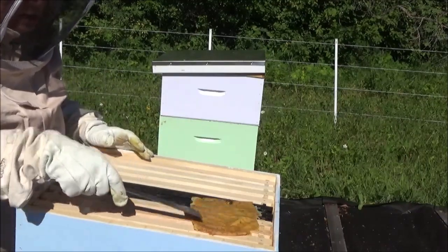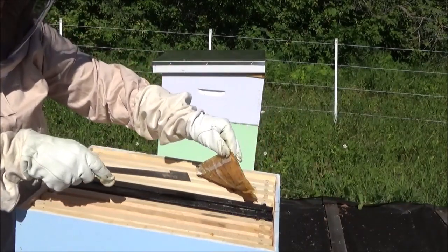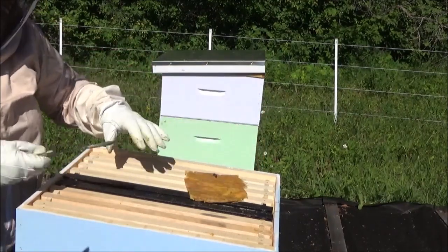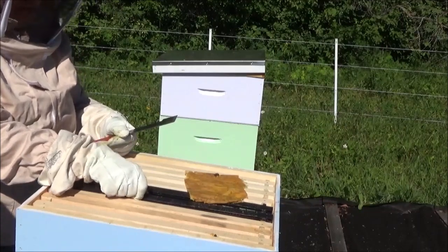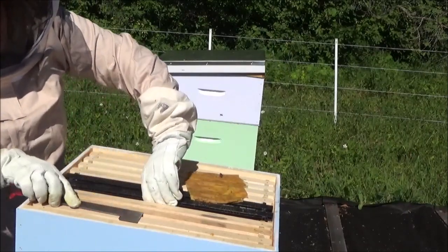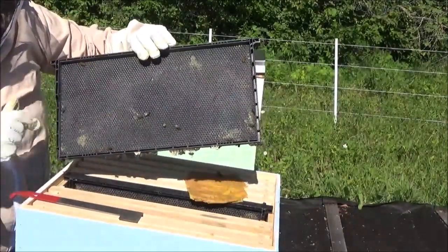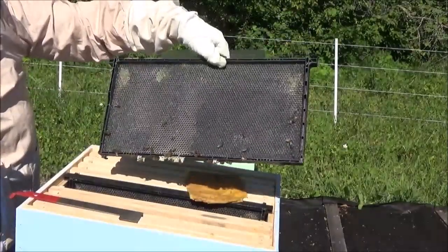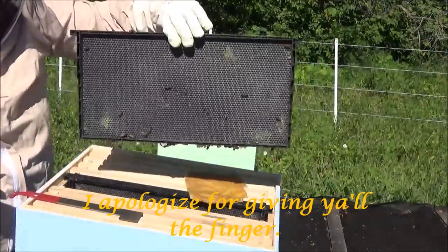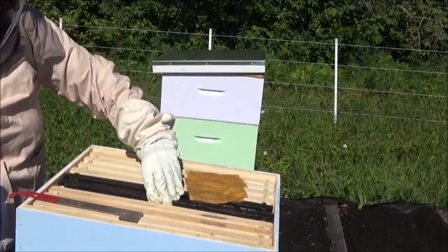They have just about depleted this pollen patty down to nothing. So I'm going to check out the patties they were working on — and yes, they like this one. We got a little smudge, but this built-out comb here is all new. It seemed weird that we were jumping the gun so early to slap the honey frames on, but...